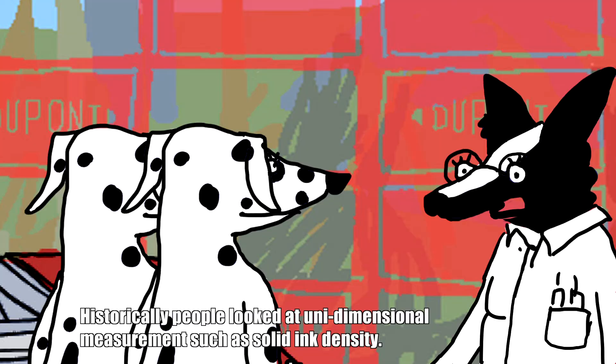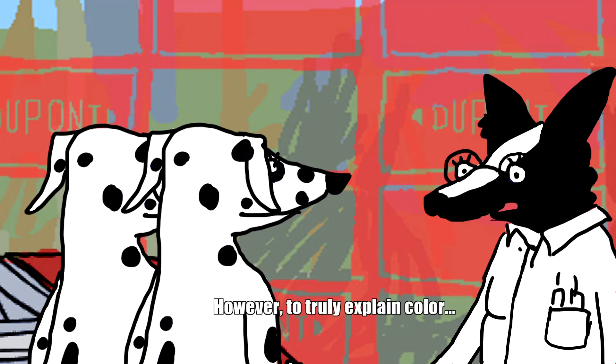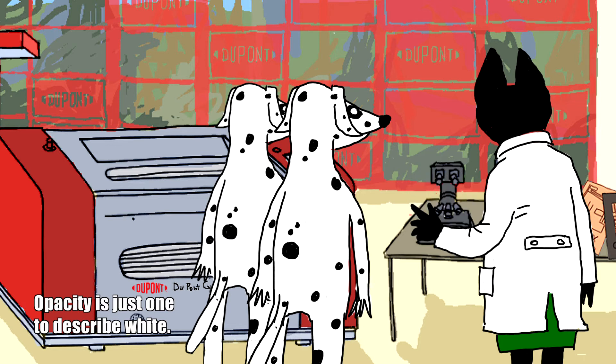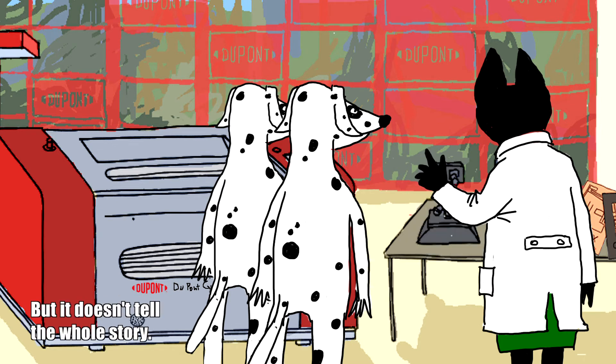Historically, people looked at unidimensional measurements such as solid ink density. However, to truly explain colour, three dimensions are needed. Opacity is just one to describe white, but it doesn't tell the whole story.